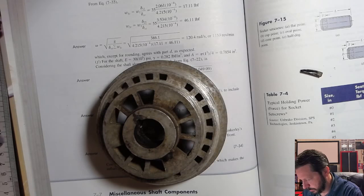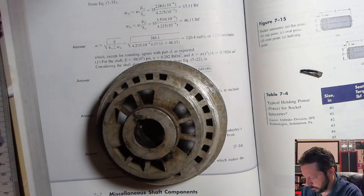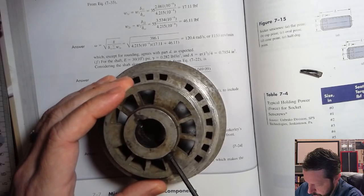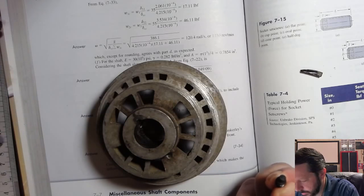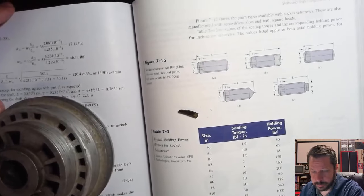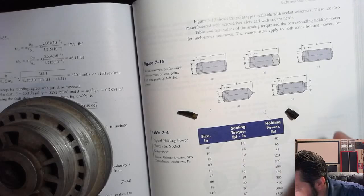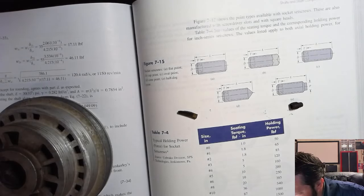This pulley also has a set screw on it. Let me go ahead and take it out. There it goes. Here are different types of set screws — sometimes called grub screws. This one most closely matches the half dog point, so it has a little point on the end of it. They have different points on the ends.